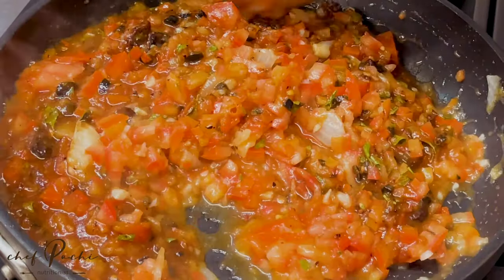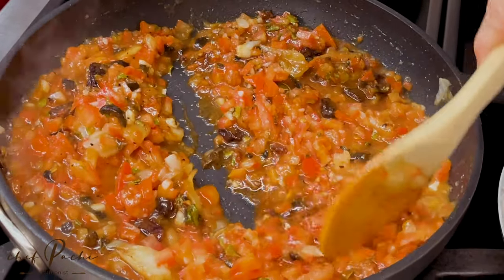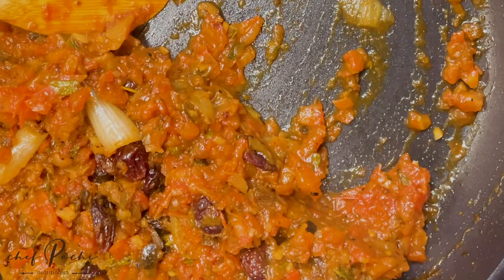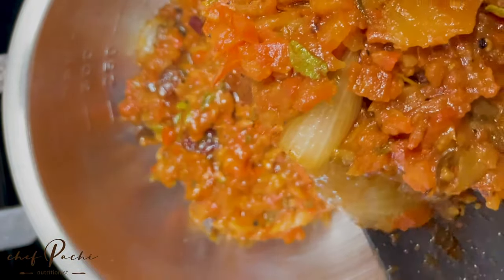You have a beautiful chutney that's going to taste better and better as days pass by. You can keep it for a week or two, and it's perfect in your fridge. Serve it with toast, meats, all kinds of food.